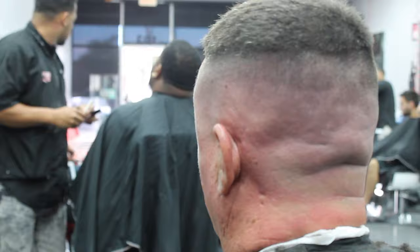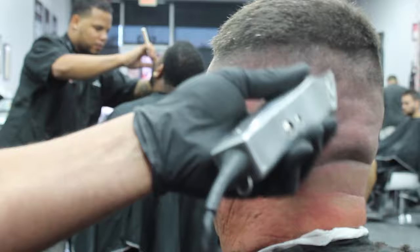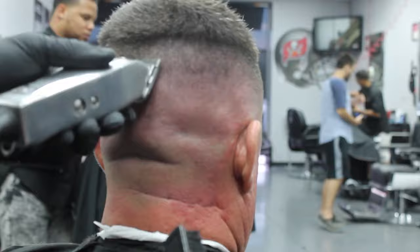Now I like to go back to my Andy's Masters open again and work that initial line that we created with the zero guard, just flicking the wrist and using the corner to get rid of that line completely. I'm using the corners of the machine a lot to achieve a better blend.